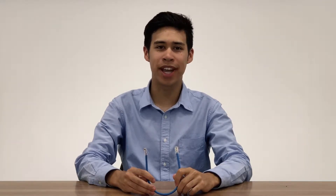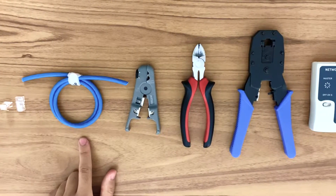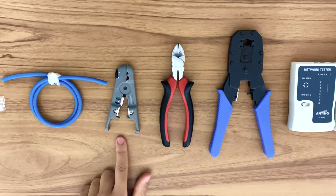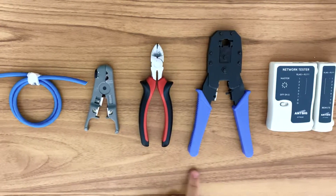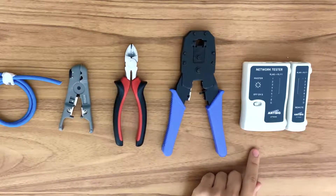Here are the tools you'll need: an RJ45 8P8C connector, a CAT5E cable, a cable stripper, scissors or pliers, a crimping tool, and a network testing tool. We'll first need to remove around 30mm of the plastic covering to expose the inner wires.